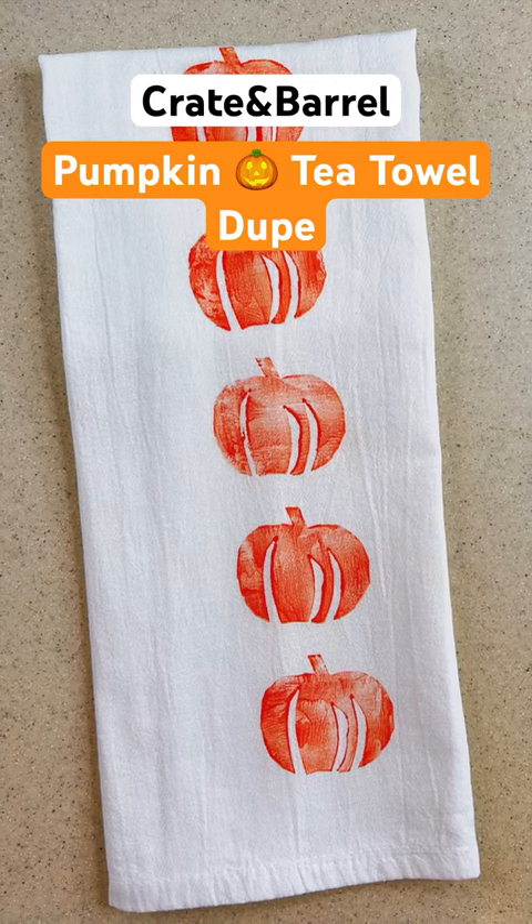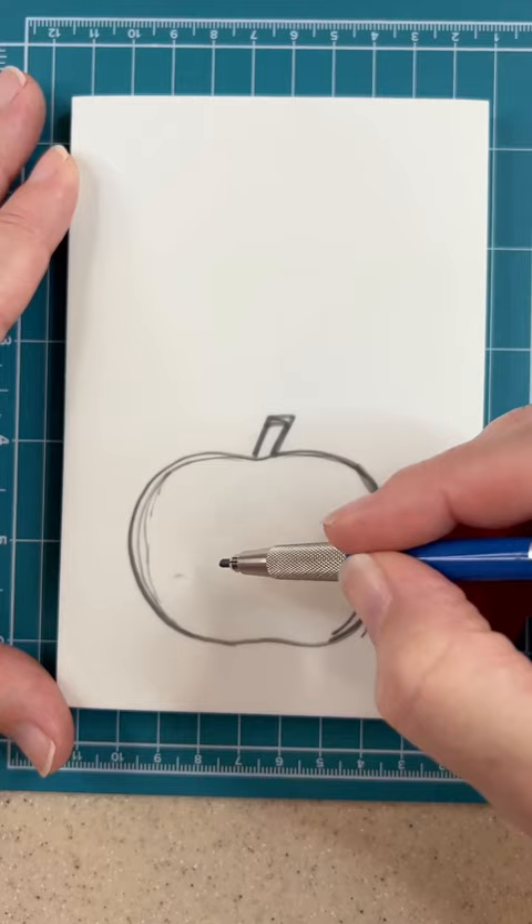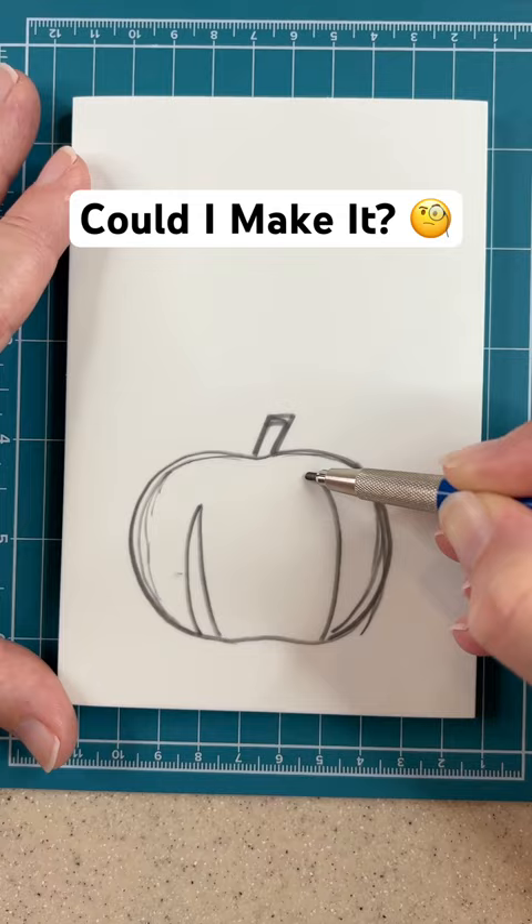As soon as I saw the pumpkin tea towel on the Crate and Barrel website, I knew I wanted to have one. But I also thought I could probably make one. I got out my rubber stamp material, and I was all set to carve it. It didn't really take a lot of carving, just more like cutting.